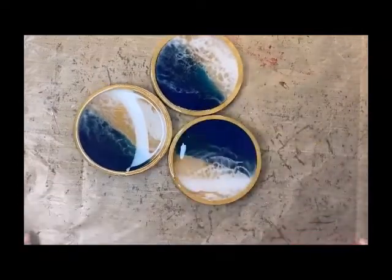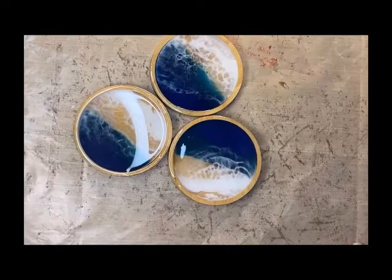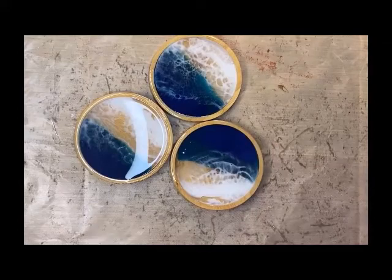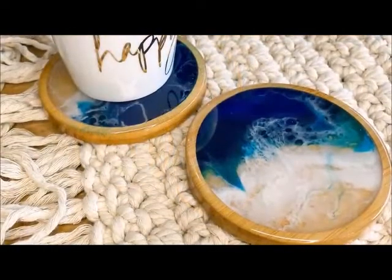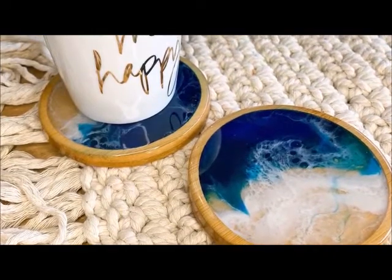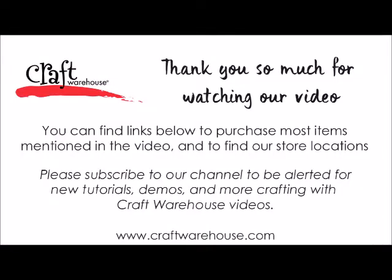Alright you guys, thank you for joining us on making these resin ocean pours on these wooden coasters. I hope you guys have a great day and happy crafting. We'll see you next time!